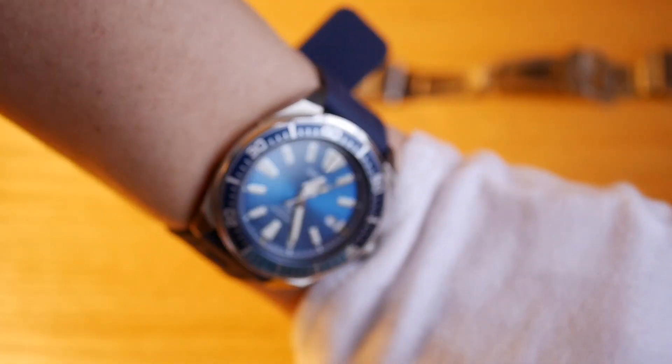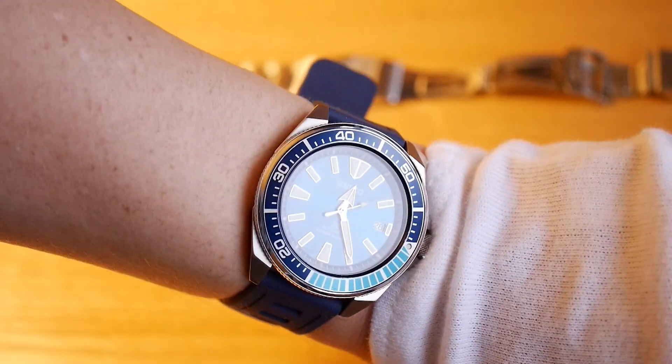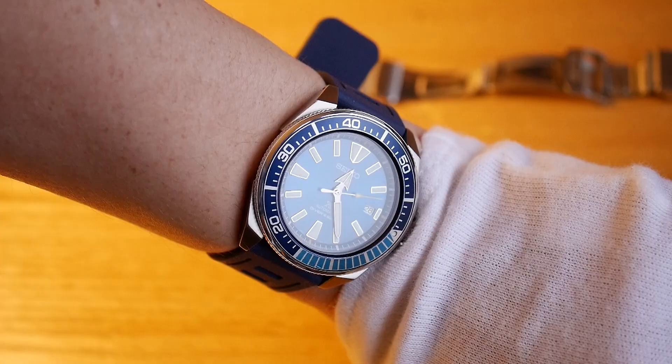I'm going to give you a bit more of an angle so you can see it a little better. I'm also going to show some macro images of the watch — I got a new lens.